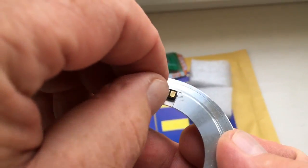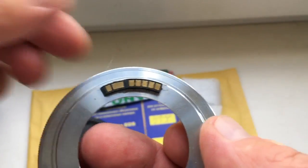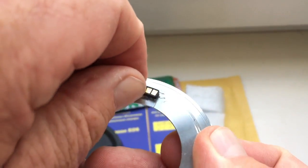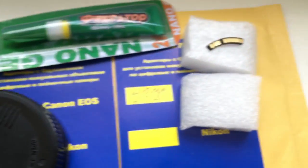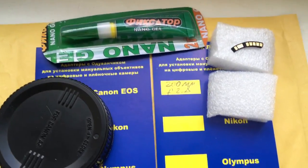First, you can install the chip as I install. Look, I install it on my testing adapter with the help of double-sided adhesive tape. Look, this is your chip. This is the adapter with chip, and this is the glue.